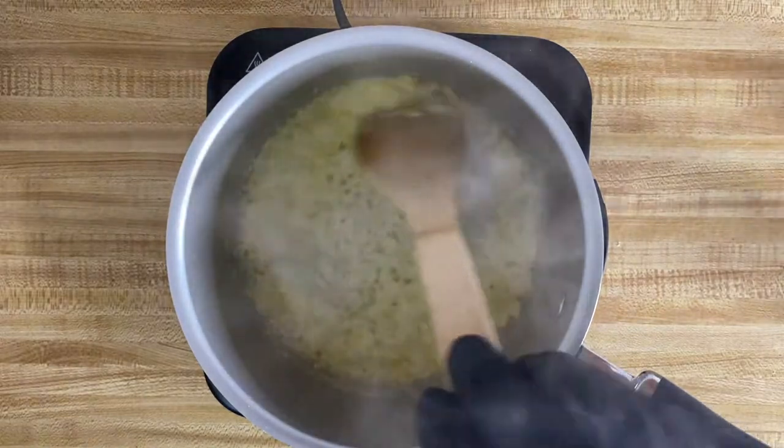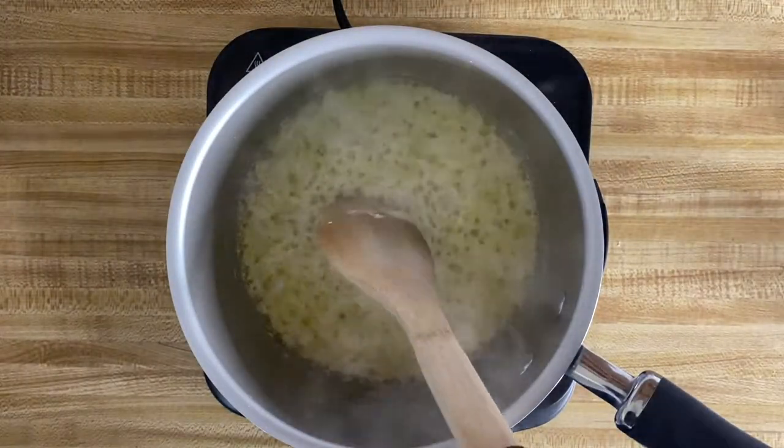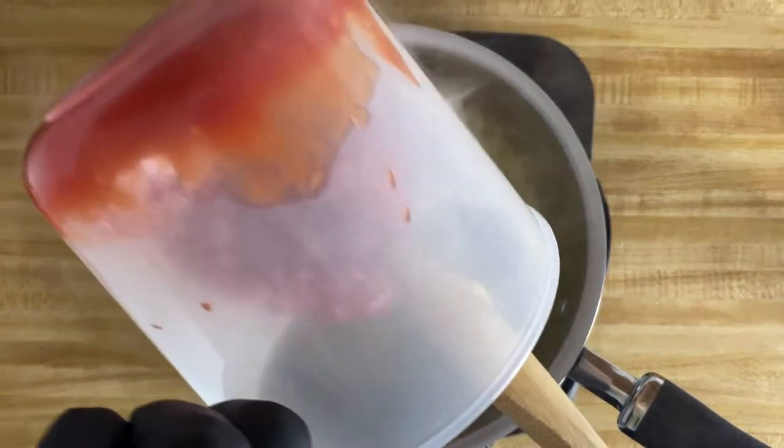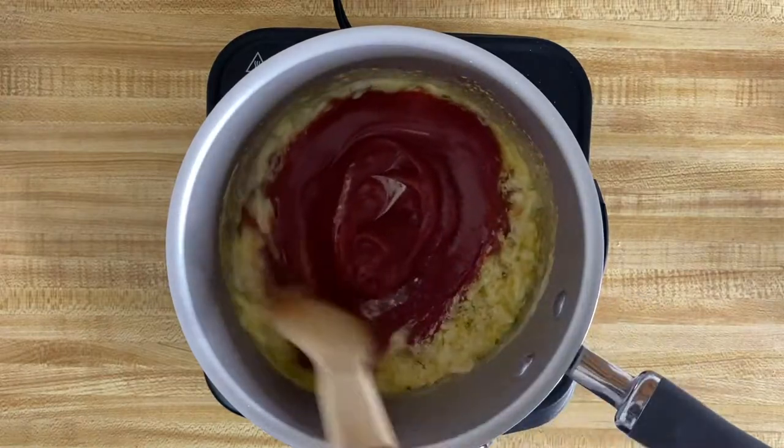Once that butter is reduced down, we can go ahead and start building our sauce. Grab your two cups of ketchup and stir that in, letting the sauce and the butter meet with the onions and giving it another stir for about a minute or so.